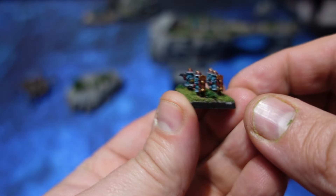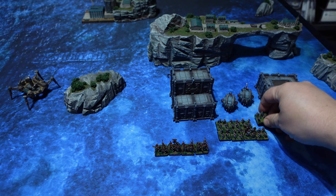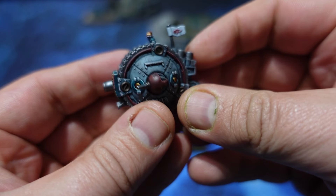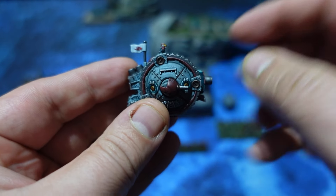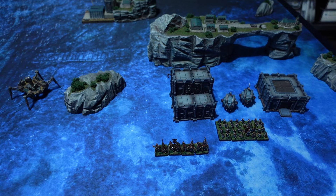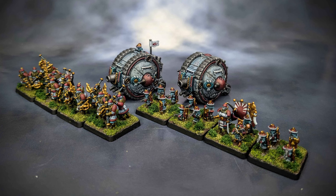And that's it for the entire process really. It's a rather straightforward system that leads to some pretty good looking units for a horde army such as the Empire. The process on the vehicles is very similar — the only difference is that I applied some stippling with brown paint and a sponge to give it a bit more texture and variation. I hope to show you that in more detail when I review this pretty little thing that has just arrived at my doorstep.